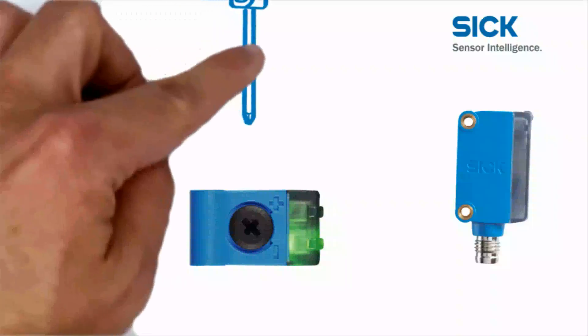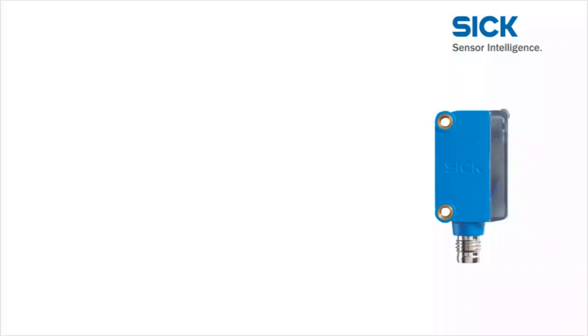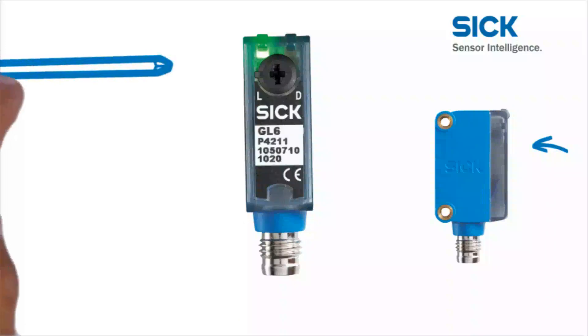All adjustments can be made quickly and easily using a simple cross-head screwdriver. The sensitivity and scanning distance of the Global Sensor G6 are adjusted using the large rotary potentiometer on the top. The set screw on the rear can be used to set the sensor to light or dark switching.